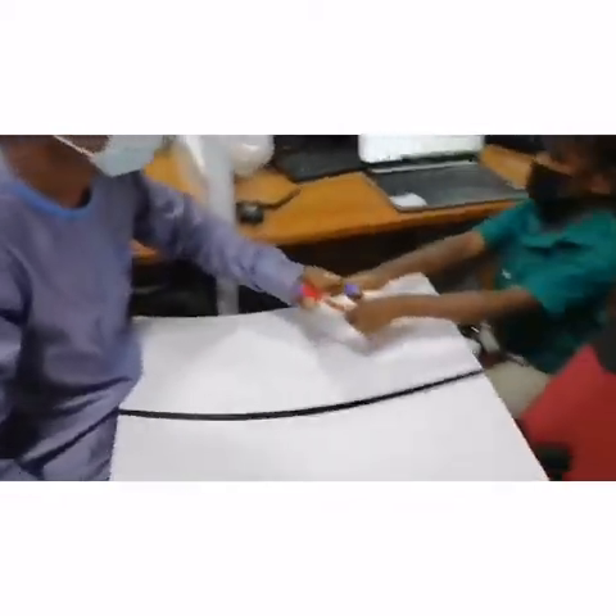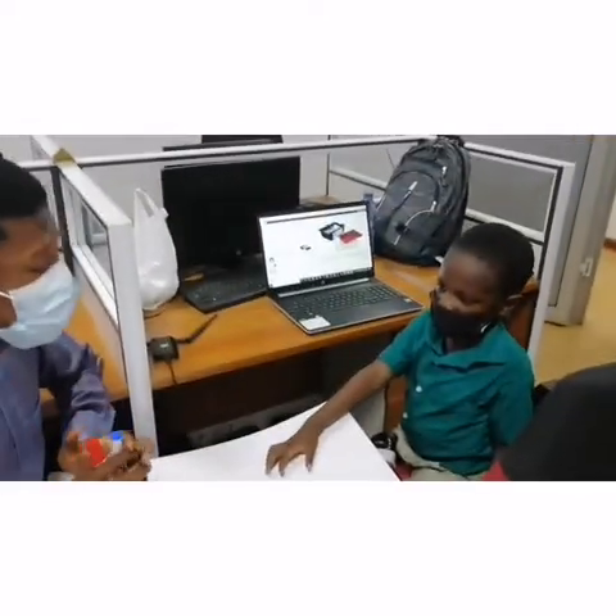What's the name of the sensor that the robot is using to follow the line? The color sensor. Good.